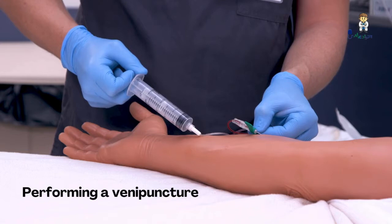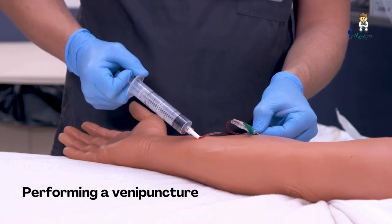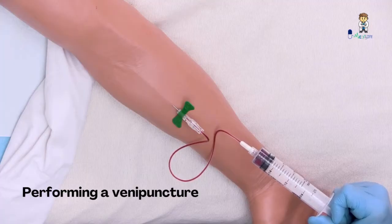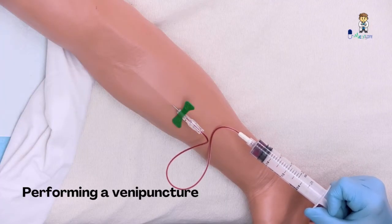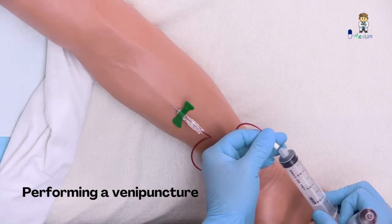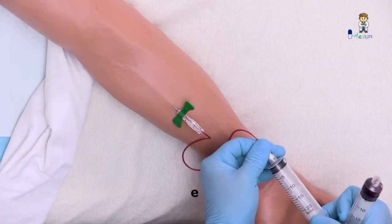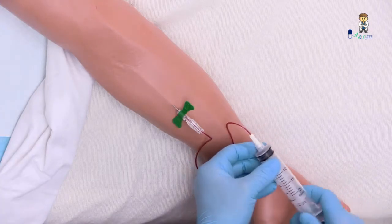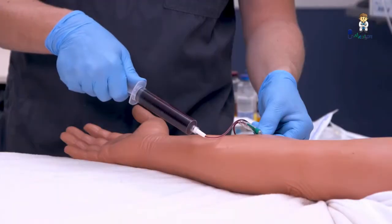Perform venipuncture using a straight or winged needle and discard the initial volume of 1 to 5 milliliters of the blood sample if directed by your facility, to prevent introduction of contaminant organisms contained on the skin.